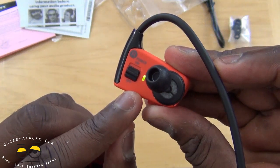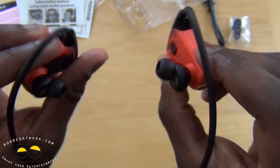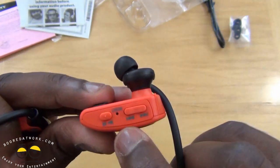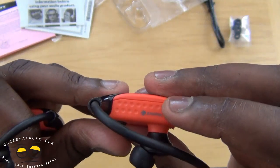There's an LED indicator telling you it's on. Basically, you're going to be wearing it this way. At the bottom you have your play and pause button. There's a reset button inside there, and then you have track forward and track back.